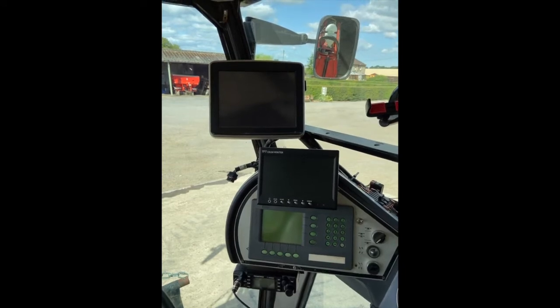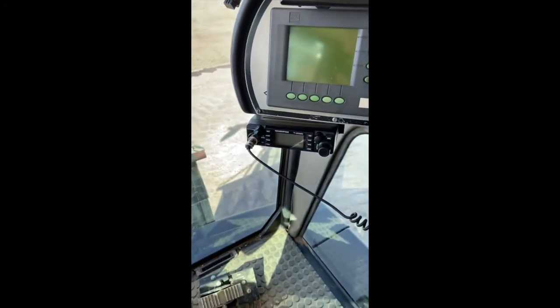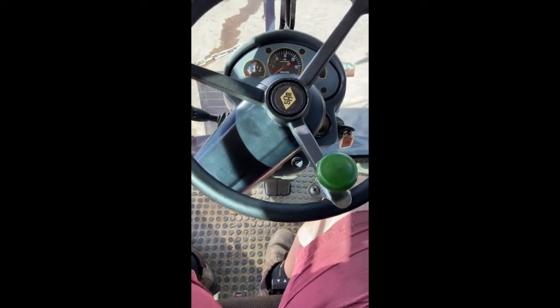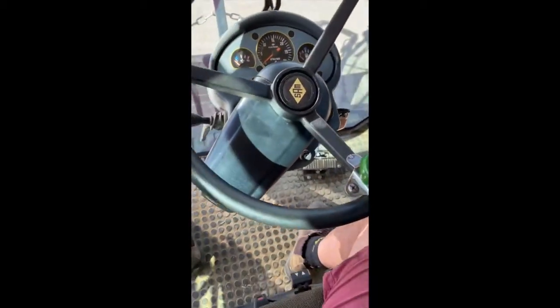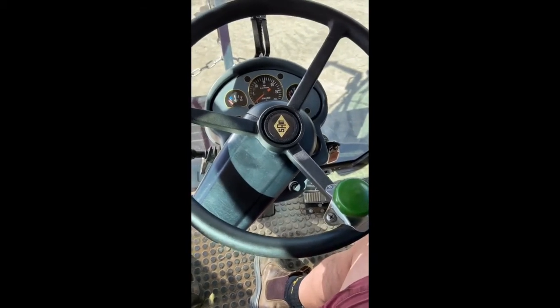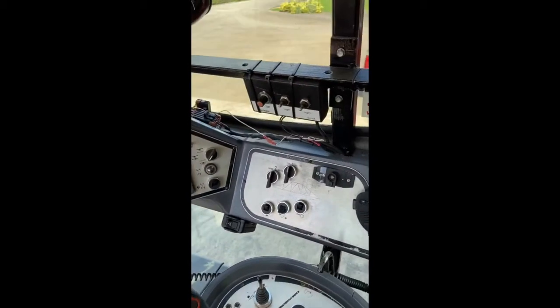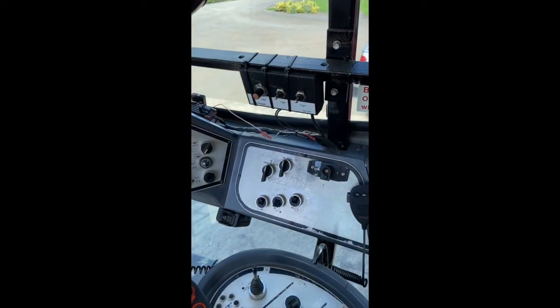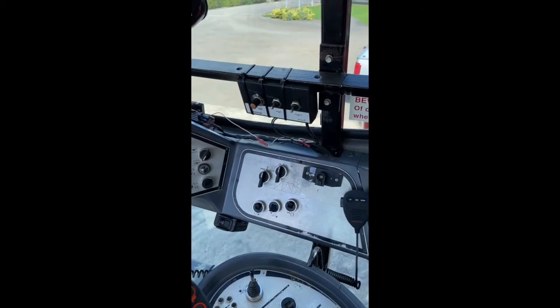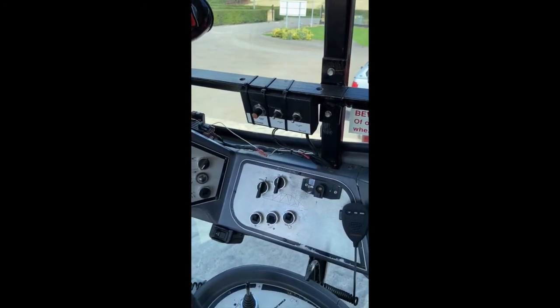CB fitted, ATU fitted — absolutely brilliant for spraying. I've even recorded on adaptive curve all the headlands so that we don't miss anything when going around the headlands without a marker. There's also the control box for the Outcast.